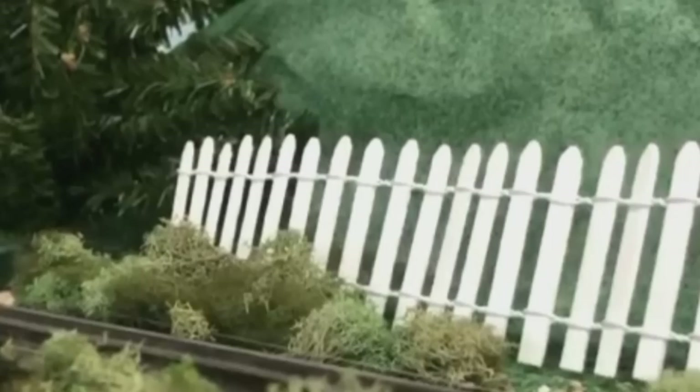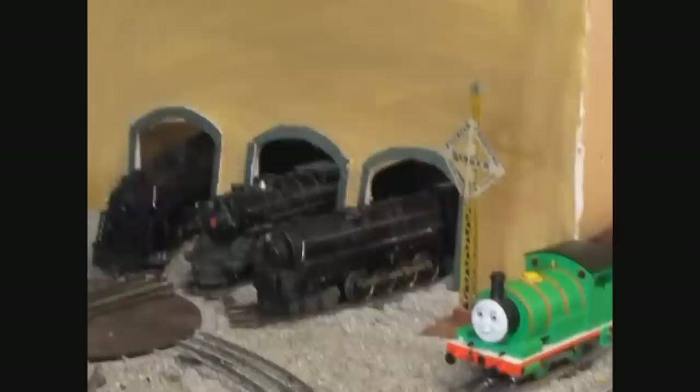Thomas and his friends have been made available in many different sizes and scales. Electric models of the characters have been produced by many companies for different gauges. Some companies span different gauges, but only one company produces Thomas for the O scale world. Welcome everyone to a review of Lionel's infamous and entire Thomas and Friends range. Six engines, six reviews — let's get this show on the road.